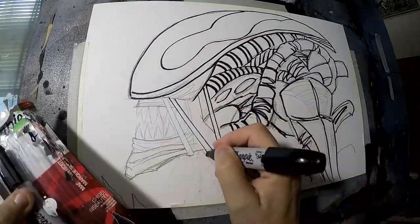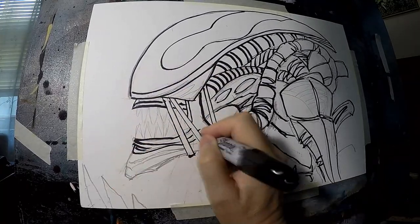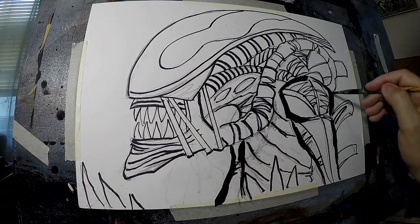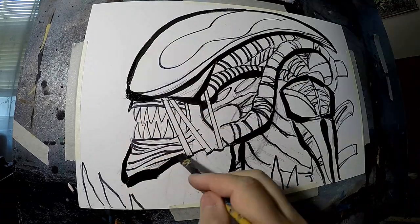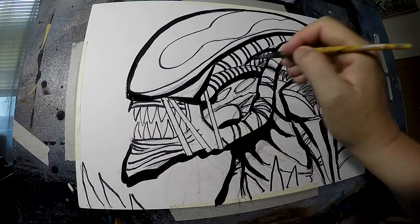We're starting off today by just doing — I free-handed the drawing in pencil. I didn't record that; I probably should have. But now I'm inking it with my magic marker, and now I'm going over it with basically an ink wash. It's a black paint that I thinned down to the consistency of ink, so I can do my heavy outlines.